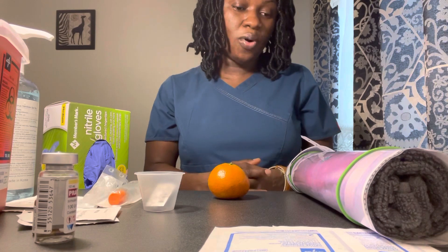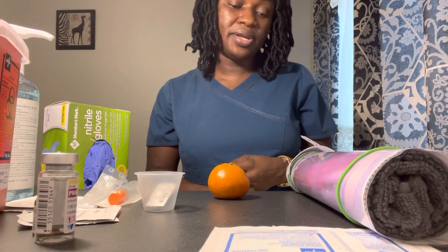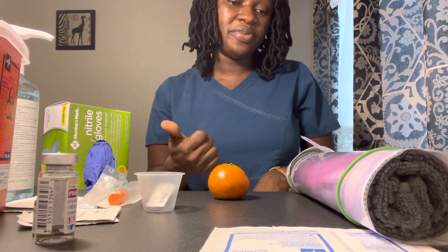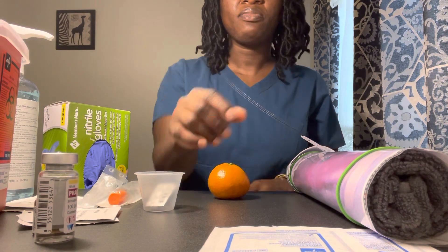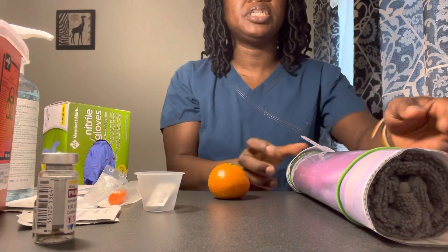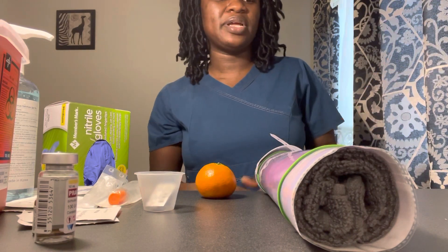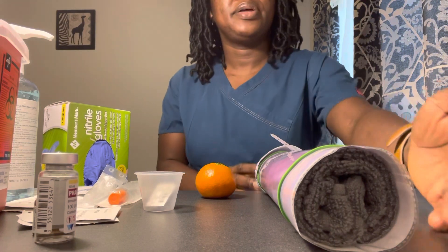So we have a couple of orders for you: haloperidol 2 milligrams intramuscular to control agitation, insulin Lispro 10 units subcutaneous with breakfast to control blood sugar — and I was told you just ate 30 minutes ago, so that is good — and Docusate 100 milligrams tab oral to soften your stools. Do you have any questions before we start? No, I don't. I will put you in a comfortable position and provide privacy.